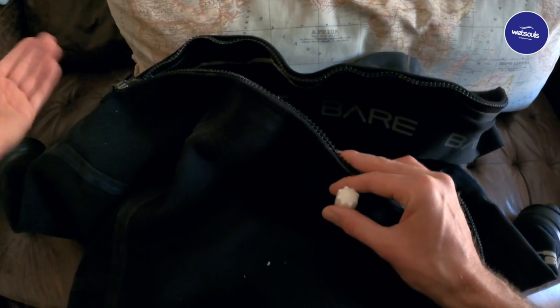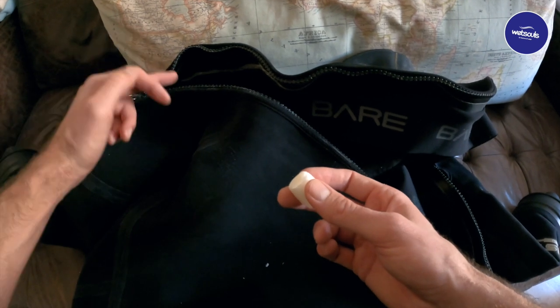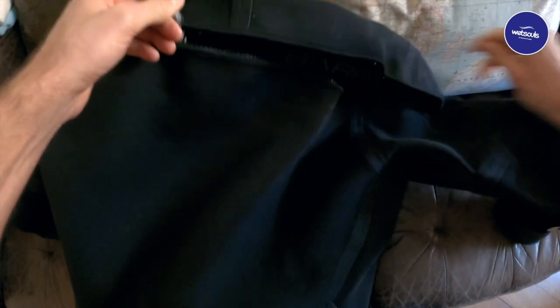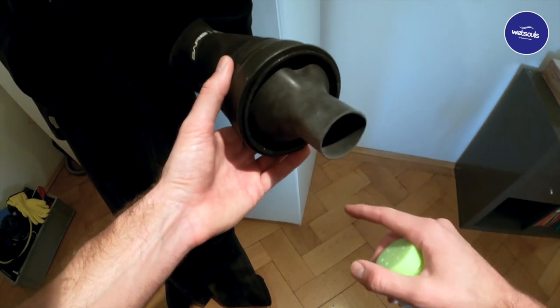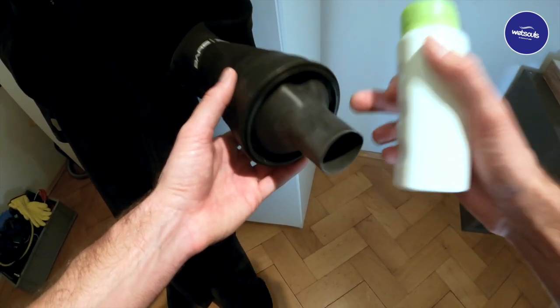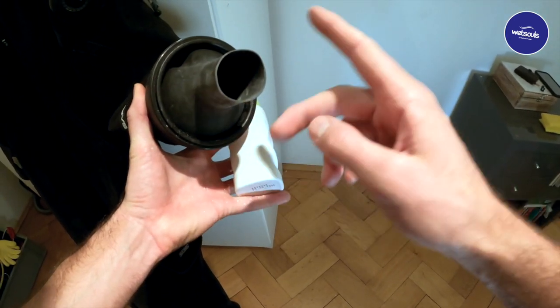Before storing the suit, there are a couple of things to do with the zipper and the seals. The zipper is the most fragile part and needs care. Apply special dry suit wax to both the top and bottom part of the zipper, all over it nicely. Then close the zipper and open it again — do that a couple of times to make sure the zipper is working well. For the seals, before storage you need to talc them lightly. You can use special talc for dry suits or plain powder, but it must be powder without petroleum, as that can damage the seals. Add some talc and gently rub it around each wrist seal.